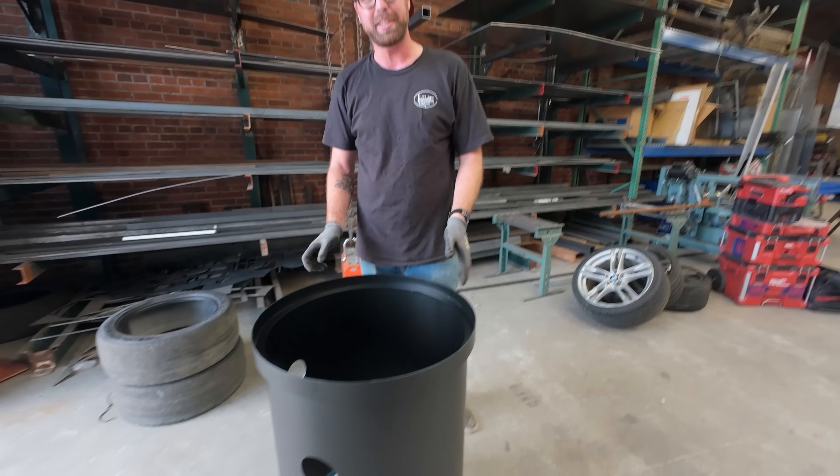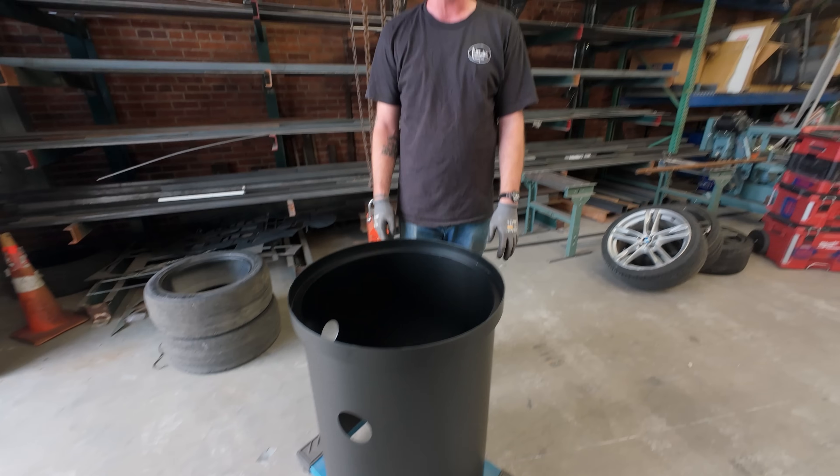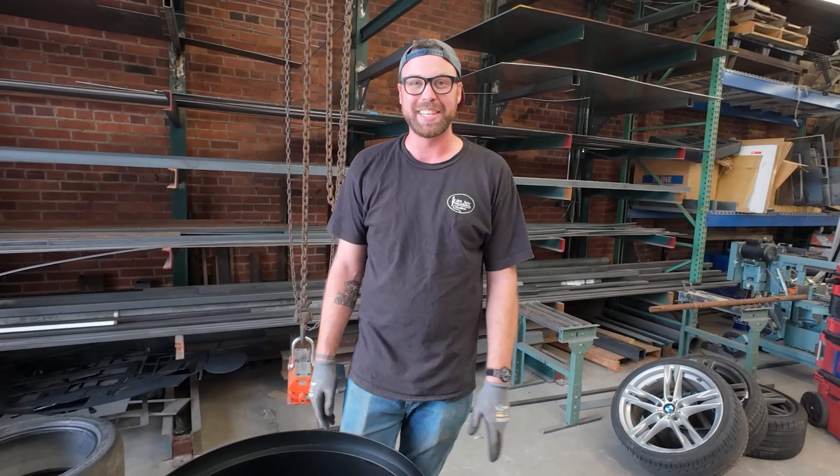In this episode we build this strange cylinder that's being mounted in the floor of a house. You want to see how we did it? Yeah!